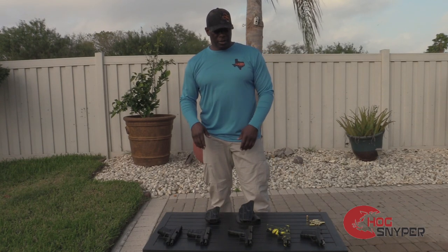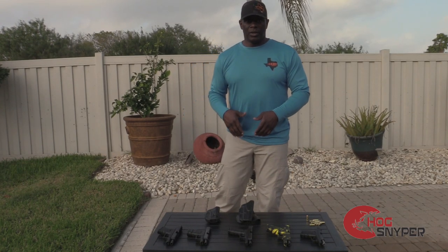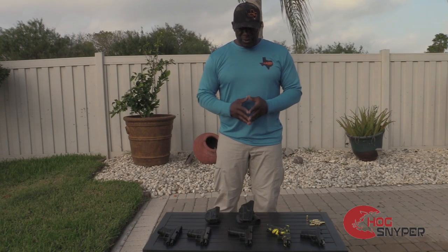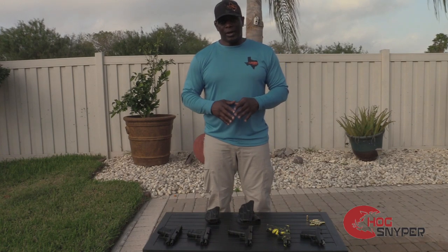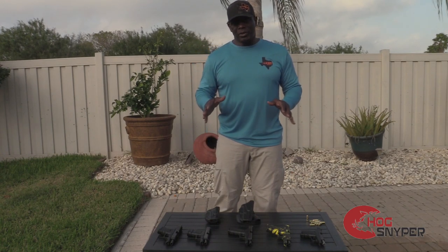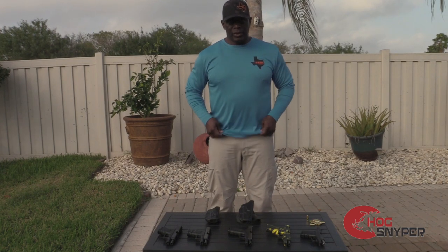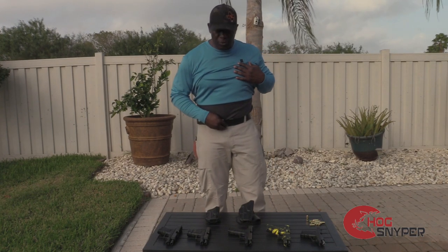Hey everybody, how's it going? It's Cory here. Today I want to talk to you about the Just Carry Belt by Crossbar Tactical. This belt will allow you to wear almost any weapon of different calibers in one belt. And this is it, right here.